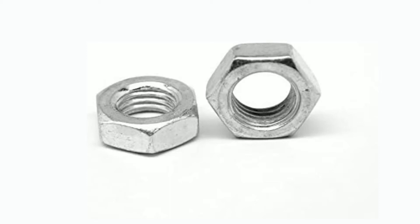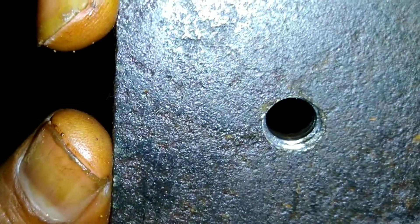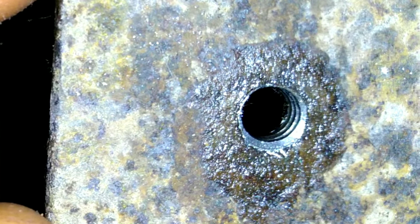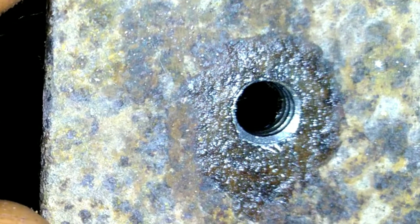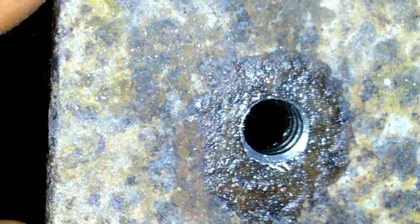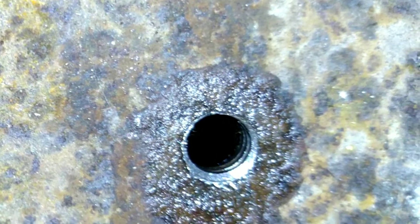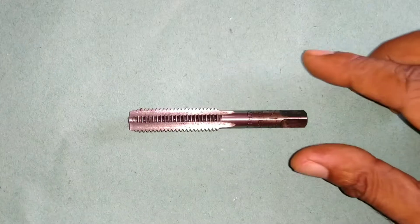How can we cut internal thread on a metal part? There are so many methods for creating an internal thread in a metal part. But the least expensive and easier method that we can do individually in our house or in a small workshop is to cut the internal thread by using a tap.